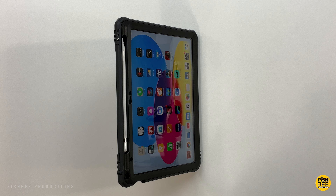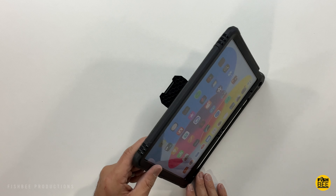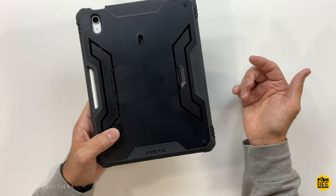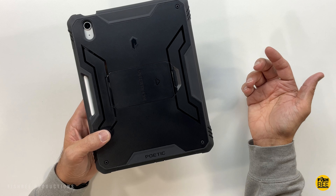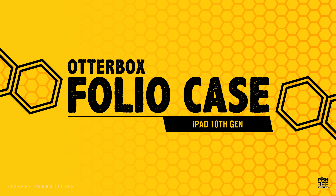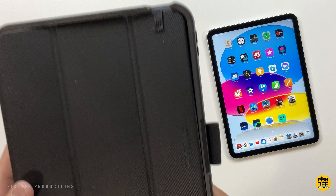One angle is at about 45 degrees and then when you flip it around it goes a little lower. If you're looking for a rugged case, there aren't going to be many cases that offer more protection than this one from Poetic.